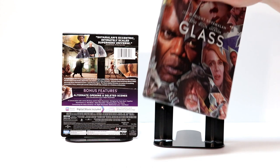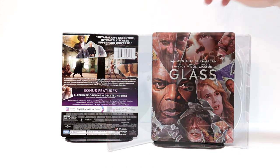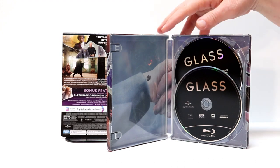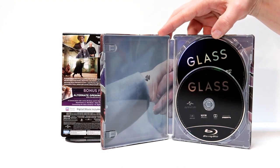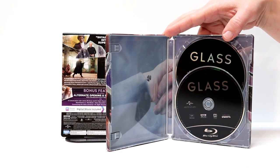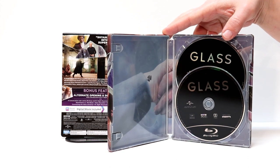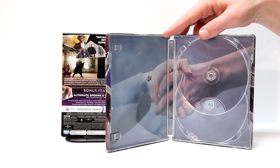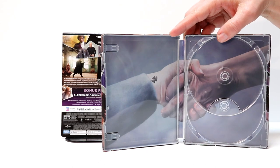I'm going to go ahead and open it up and let's take a look at the inside artwork and the disc art. Here it is opened up and as you can see, it has a Blu-ray and a DVD both with the black artwork on it. Let me take the disc out and show you a closer look at the inside artwork. Here it is without the disc. Kind of a boring image on the inside.